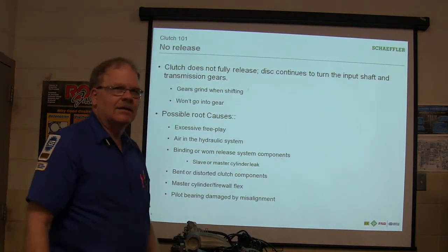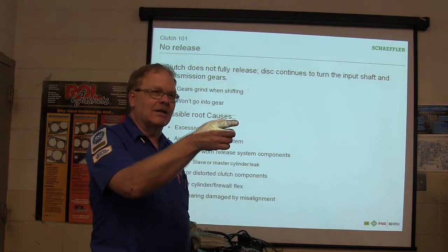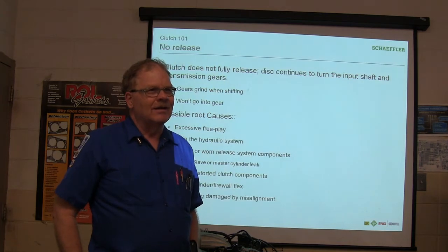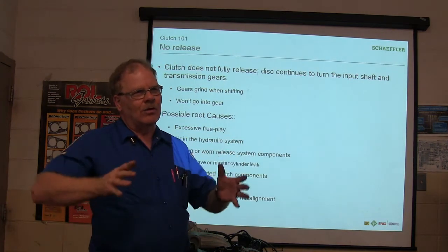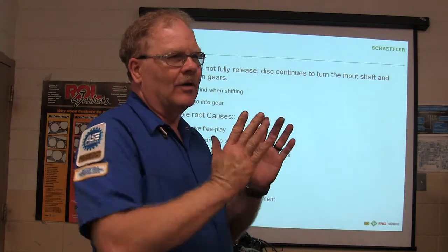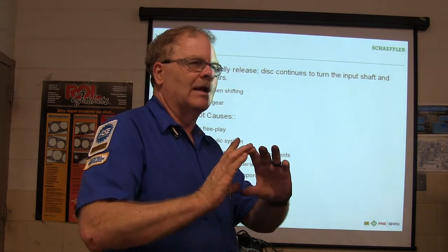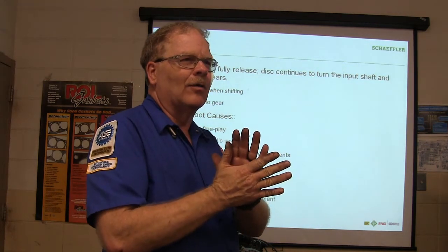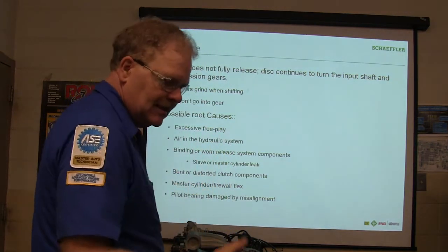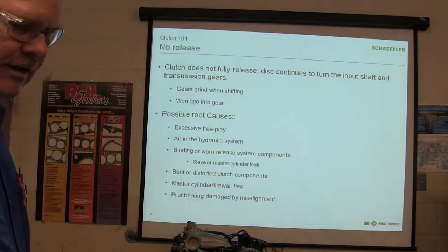Master cylinder firewall flex. When I was mashing the clutch, the master cylinder — the whole firewall was flexing. It's supposed to be strong enough to support that. Ford at one point actually had us put a little steel plate on there to strengthen the firewall to prevent that from happening. Pilot bearing damage and misalignment — that was one of the things I was talking about. Sometimes it can be damaged because it's just worn out.